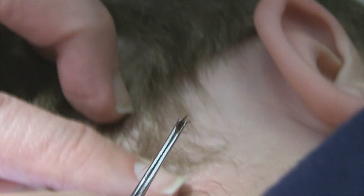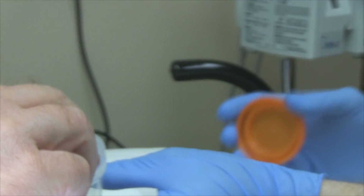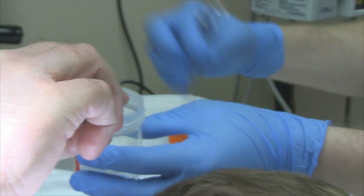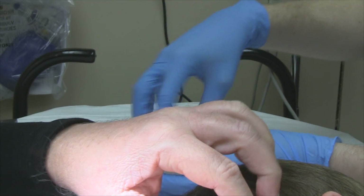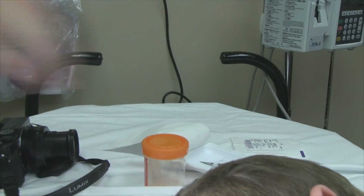There we are — I think we got it. We're going to sterilize and use antiseptic on that area. I think we got the mouth part out too.